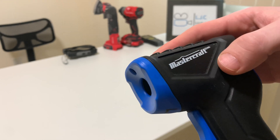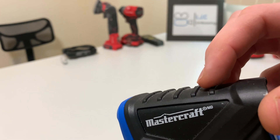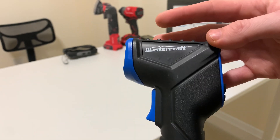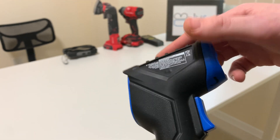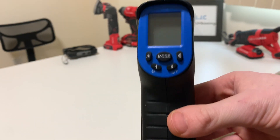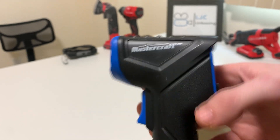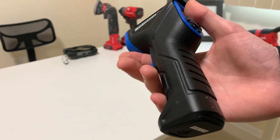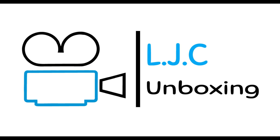I think I paid $15 to $20 for this. It's not crazy accurate — I know at work they have some more expensive ones. You might be a degree or two off, but depending on what you're using it for, I wouldn't spend any more than this. That's it, thank you.